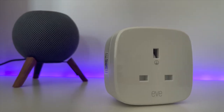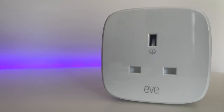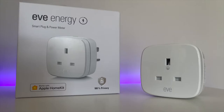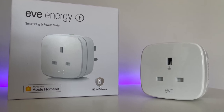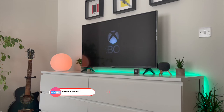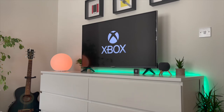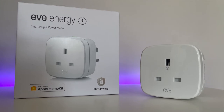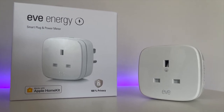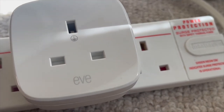That brings us to our first use: use your Eve Energy to test out precisely how much energy your devices at home are already using. This will be a faster process if you've got more than one smart plug, but I would highly recommend going around your home and testing it on a number of different devices — especially your TVs, game consoles, and set-top boxes. The Eve Energy will use a tiny amount of power when plugged in, but it's significantly less than what your TV or Xbox is using even on standby, so it's a good trade-off to make.